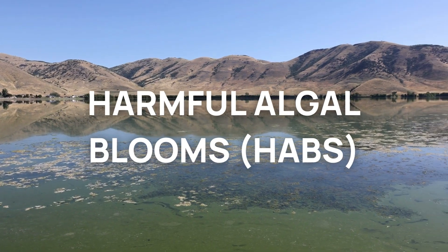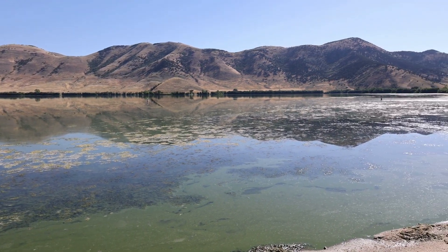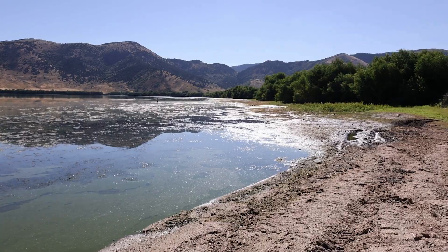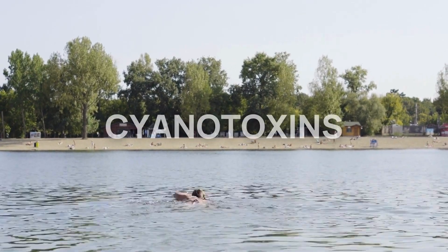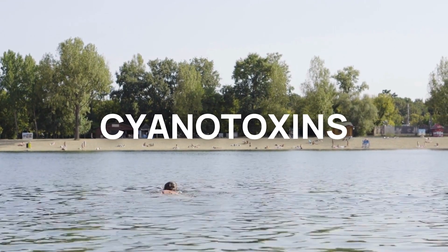Harmful algal blooms, or HABs, develop when naturally occurring cyanobacteria in the water multiply very quickly to form green or blue-green water, scum, or mats. Blooms can produce potent cyanotoxins that pose serious health risks to humans, pets, and livestock.